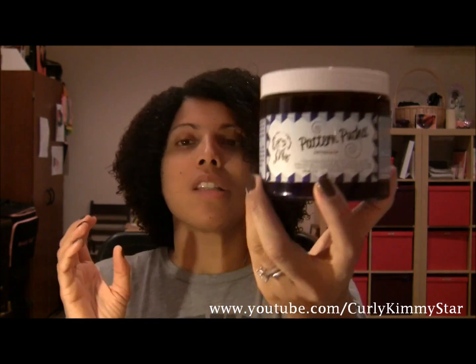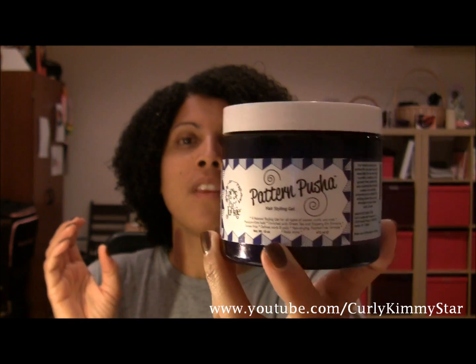So anyway, here it is, it's called Pattern Pusha, and it is by Curl Junkie. It is a brand new gel - she just started selling it on Friday. I don't know if she's still selling it. I sent her a message on Facebook. I don't know if she was just selling on Friday and then it's now added to her whole product line, or if she's going to bring it back later - I'm not really clear.